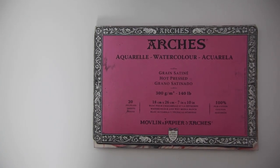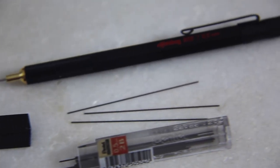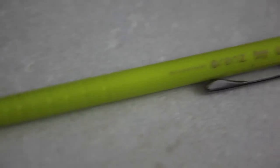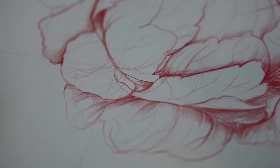Let's start with the materials for the sketching phase. I'm using Arches hot press watercolor paper, size A4, and three mechanical pencils: one with red leads from Staedtler, one with graphite leads — I prefer 4B because it makes it a little darker — and a smaller mechanical pencil with a two millimeter lead for tiny details. My favorite tool is a kneadable eraser.